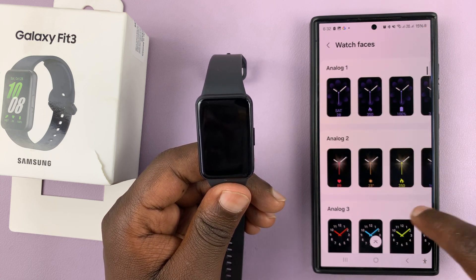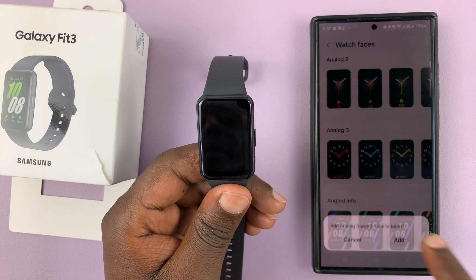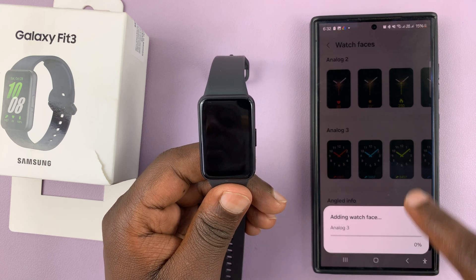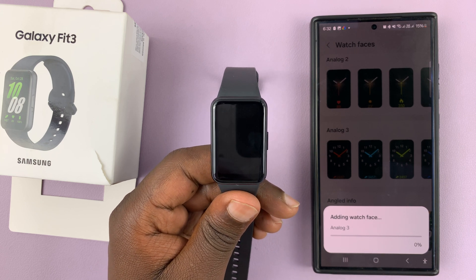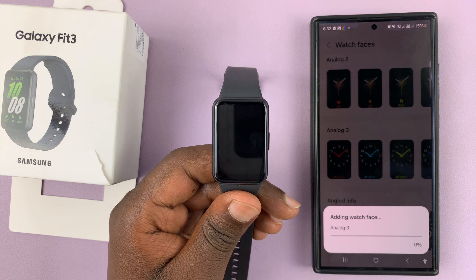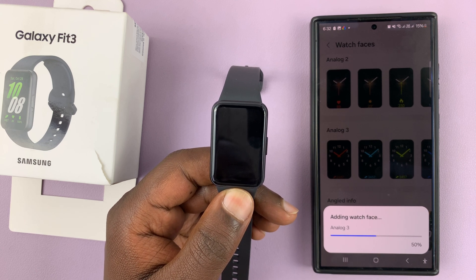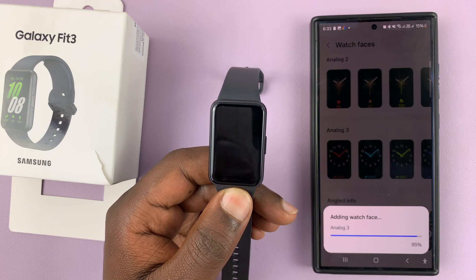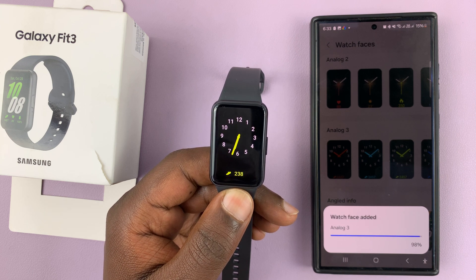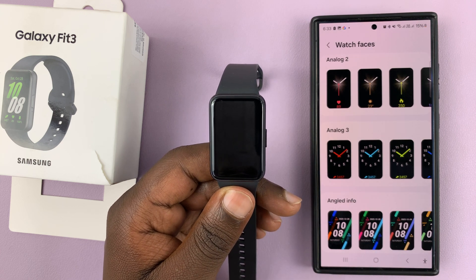You can literally pick any of these faces. For instance, if you want a particular one, all you have to do is add it. For some watch faces, you have to install the watch face first — so let's go through that process. Once it's done, it's going to be added as your watch face, as you can see.